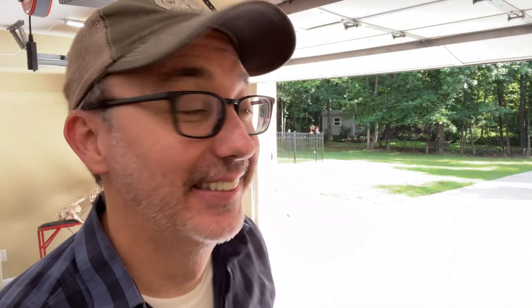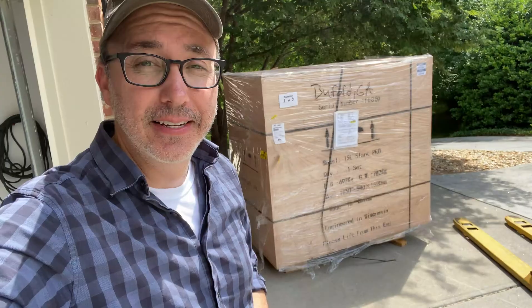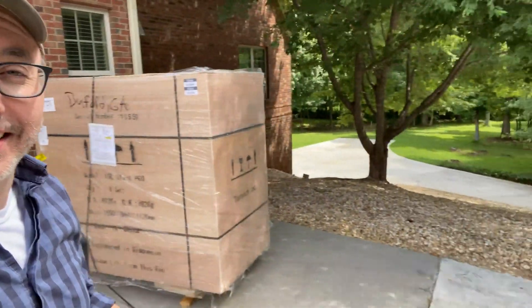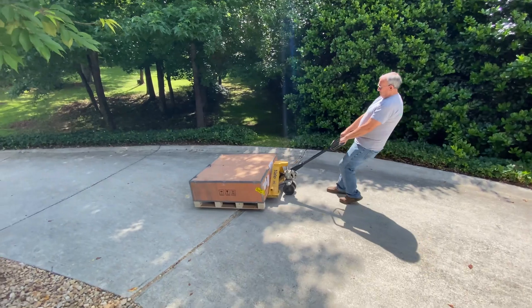Got a delivery coming today — super excited. The delivery man just dropped the machine off. Unfortunately, the garage is down that hill. The delivery came with three pallets: one big one and two smaller pallets. Those smaller ones were easy to roll down the hill.